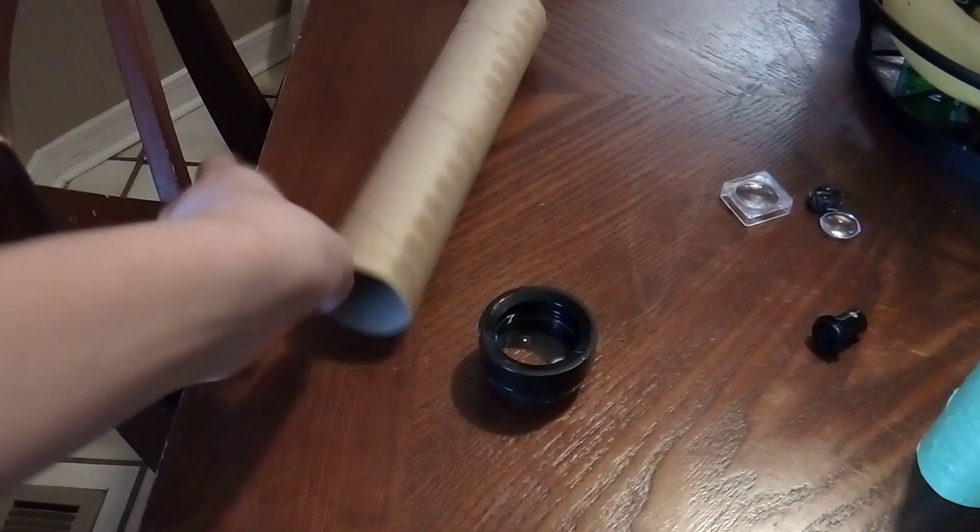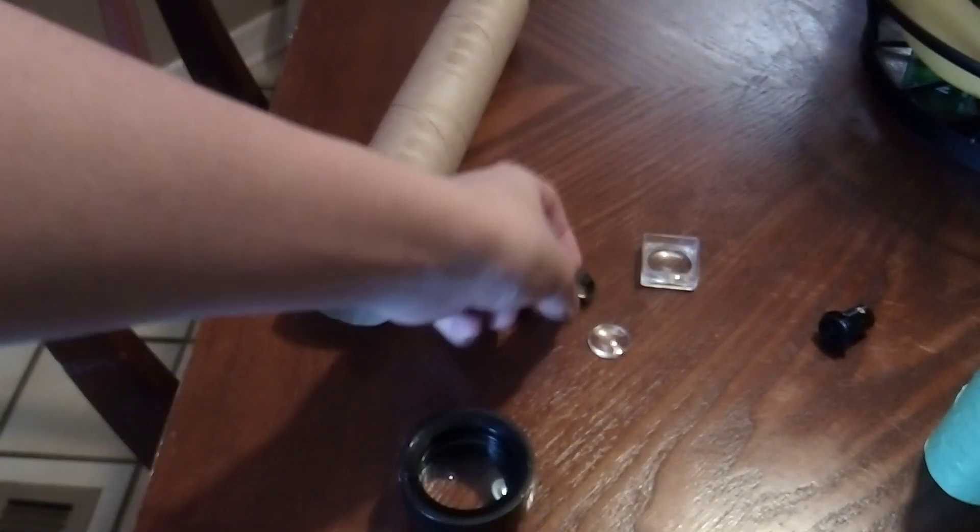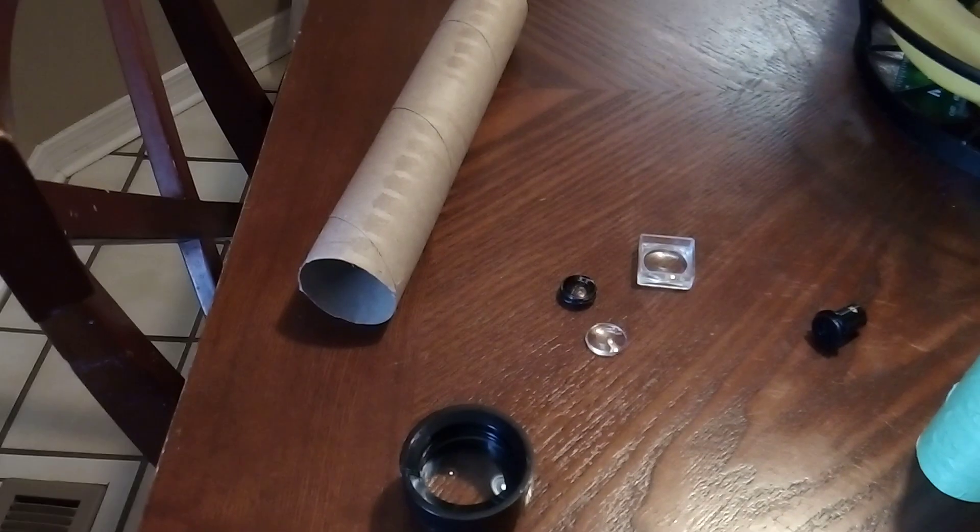So the supplies you're going to need is a cardboard tube, a large magnifying glass, a smaller magnifying glass, or a lens. Now this has a crack in it, but it shouldn't affect the capability of the telescope.